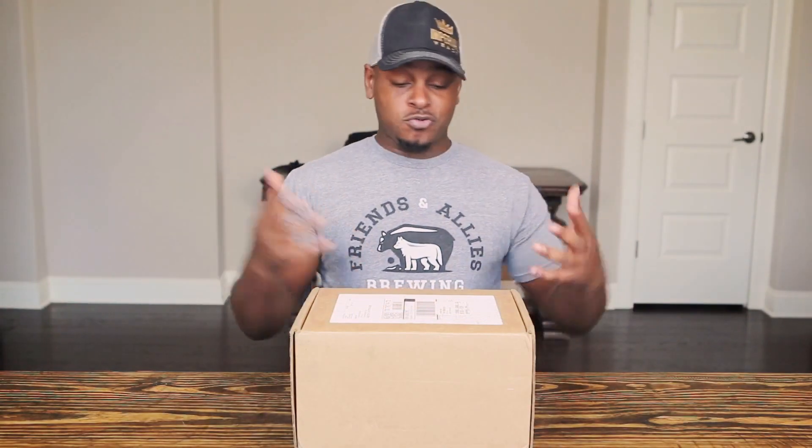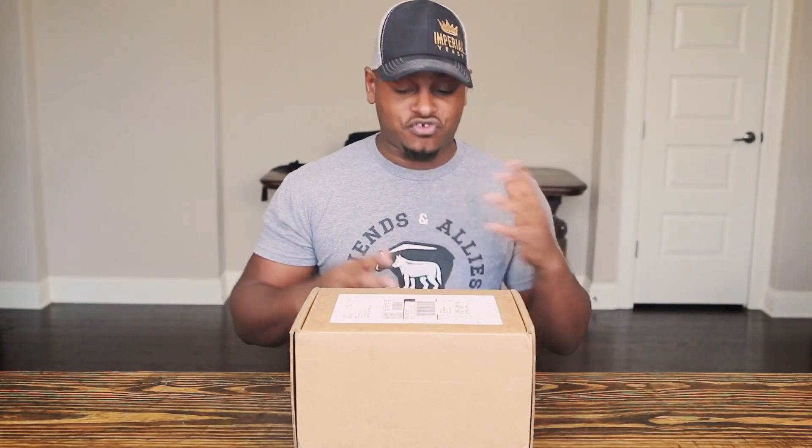I teamed up with the cool people over at Craft X Brewing to try to figure out if all of these subscription services are even worth it. I've tried Tavor, I've tried Craft Beer in a Box, and so many other companies, and they do send you some awesome boxes for set monthly fees or quarterly fees, depending on what they've got.